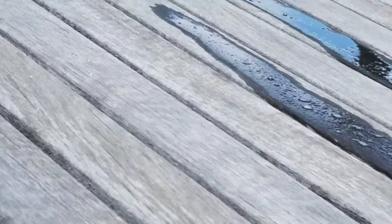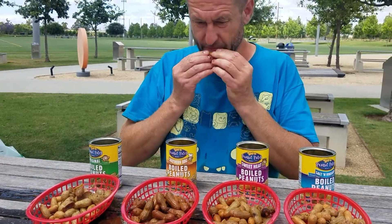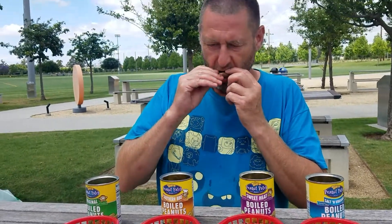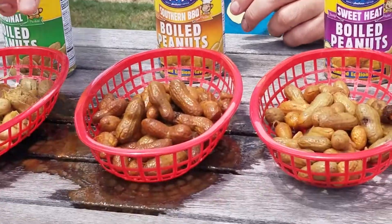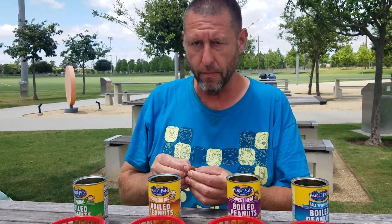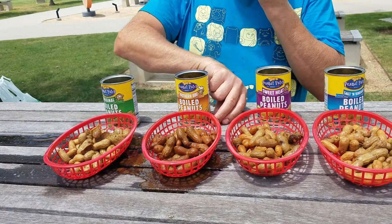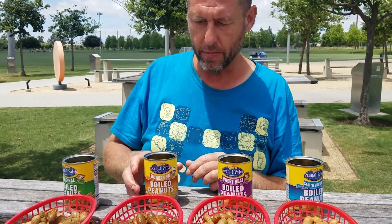I can definitely see eating these at baseball games or having a couple beers. And they're canned. They have Southern Barbecue. Barbecue is really barbecue-y. I really want to squish one. So far, probably the barbecue is the best.